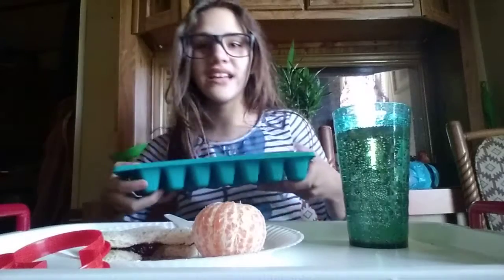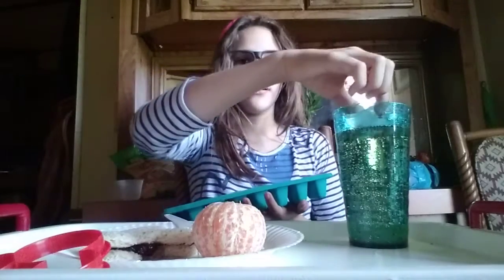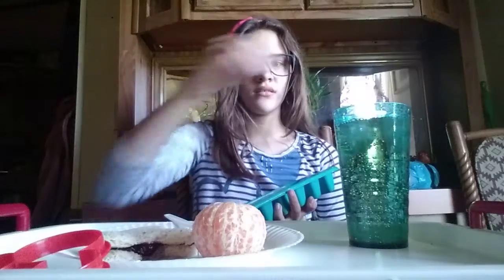Here comes the ice. Now take your ice cube, put it in your cup. Just like that. And the other one, there.